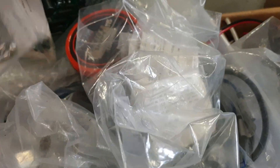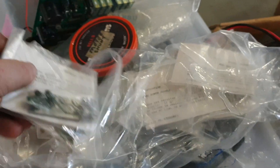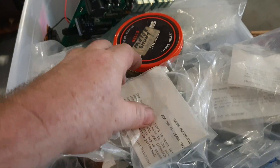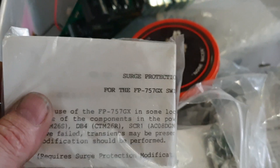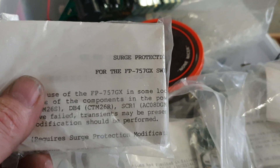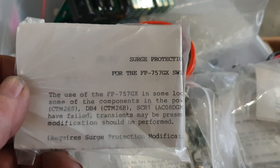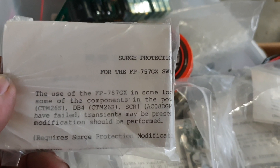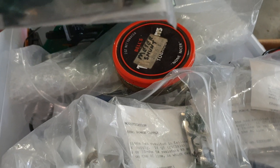I have not touched this box - oh, I have now, I just dropped half of it. What do we got here? FP-757GX - I know what these are. This was the surge protection kit they put out for them, which was well worth fitting.